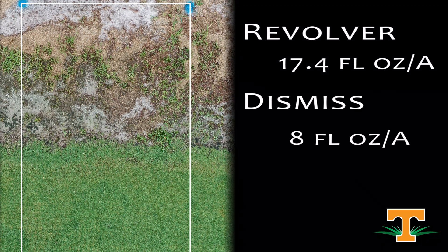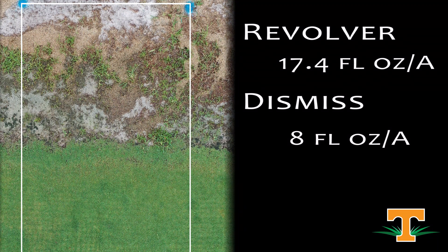Next treatment is a combination of Revolver, which is a goosegrass herbicide and an ALS inhibitor that's been used for a long time, with Dismiss. The concept here is that Revolver as an ALS material is a little slow acting, while Dismiss is faster acting as a PPO inhibitor. Could we put the two together and get more rapid goosegrass control? We can see safety to our Bermuda grass and we've reduced our goosegrass population. We've got some remaining plants, but hopefully the slow activity of Revolver may take those down a little further.